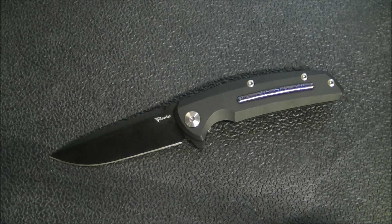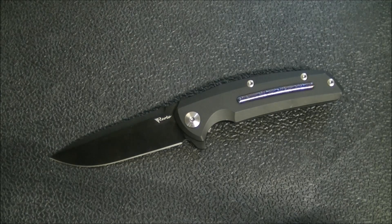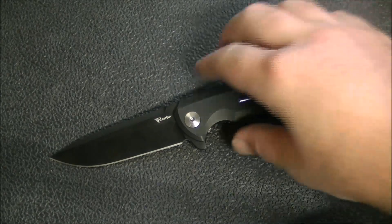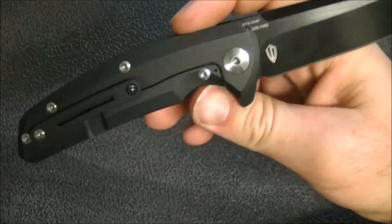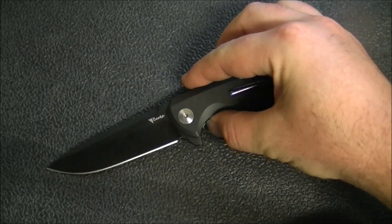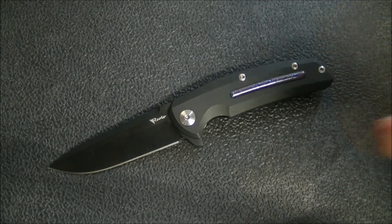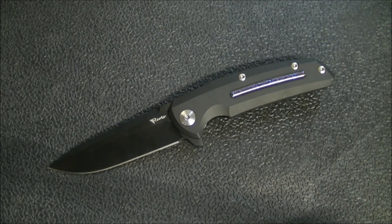Before getting into the specifics, I want to point out that knives like this are not for everybody. I enjoy them and get a lot of pleasure out of owning, carrying, using, flipping, and admiring knives like this. But I understand that a $400 knife — and I think these retail for $425, someone can correct me in the comments — is expensive, especially if you're in Canada and that's $425 US.